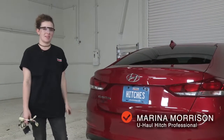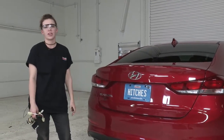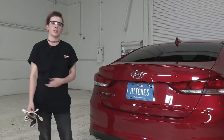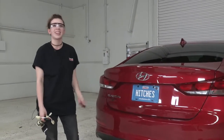Hey everyone, how's it going? My name is Marina. I'm from Oregon and today we're going to be installing trailer wiring on this Hyundai Elantra. If you're towing a trailer at all, it is required by law that you have lighting from your vehicle to your trailer so you can signal your turns and your stops. So we're going to get that installed today so that we can tow with this Elantra. Let's get started.